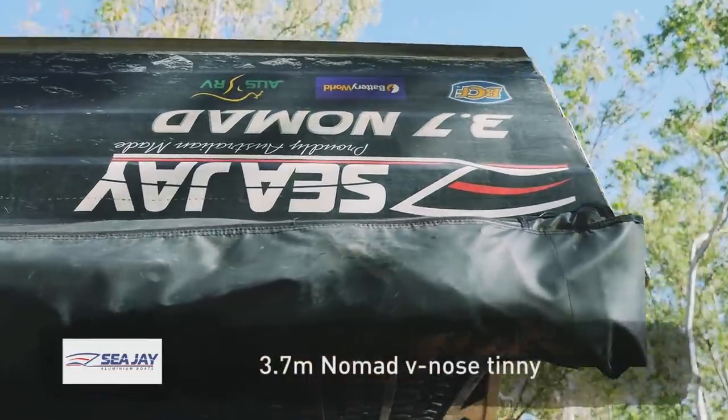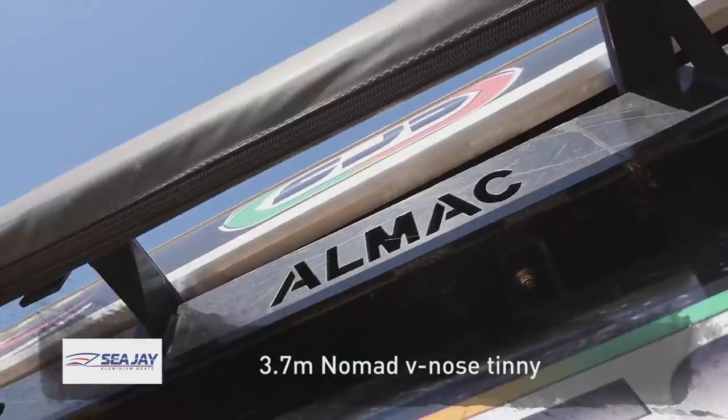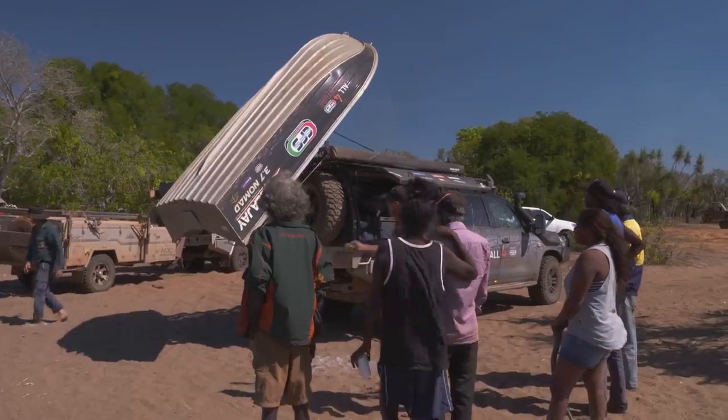Also on the roof, you'll see the CJ 3.7 Nomad. And don't forget the Elmac boatloader to unload the whole thing.